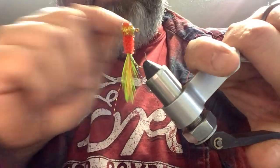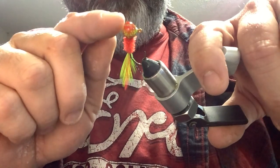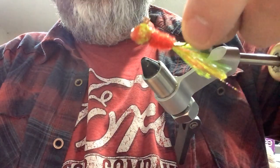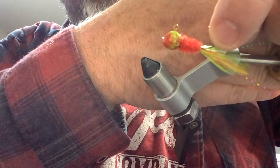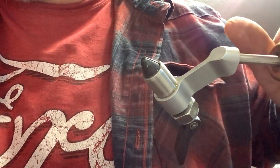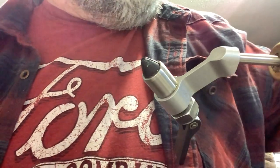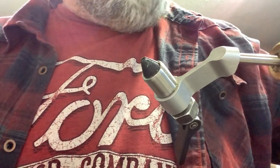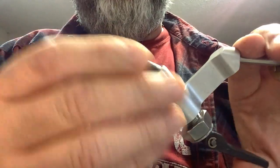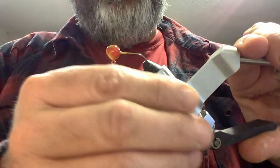That jig came out — got a little tip on it. I got the paint on it a little bit thick; when it baked it kind of squeezed out just a little bit, so it's got a little bit of a pointy head to it. I'm pretty sure it'll still work. I don't think there are too many crappie that are going to care that it has a little bit of a pointy head to it. Could be wrong.